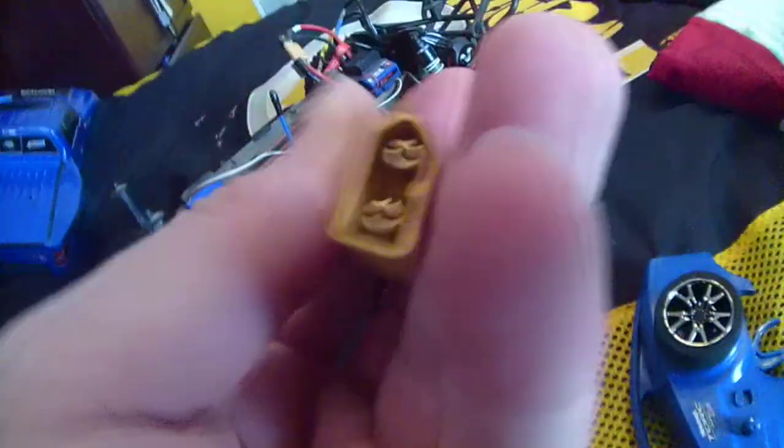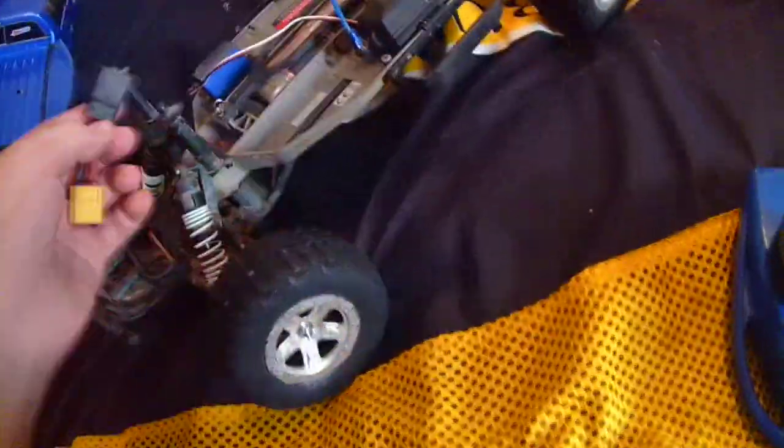Here's the connector guys — from the yellow to the Traxxas. I don't know what this connector is, it's funky. It's not my personal favorite, but it's a good connector — it's a racing connector.